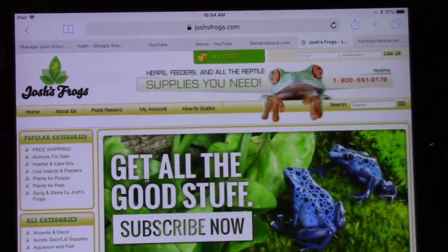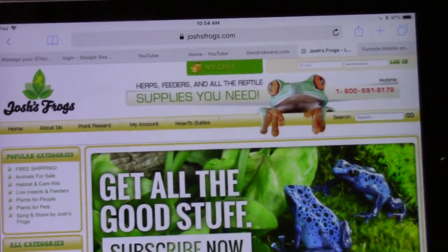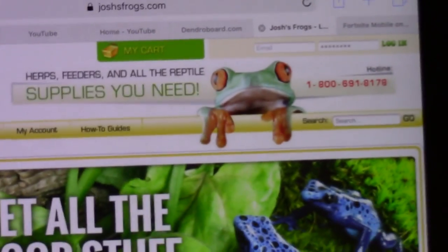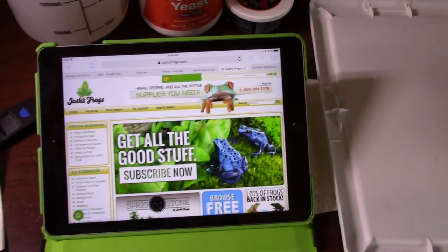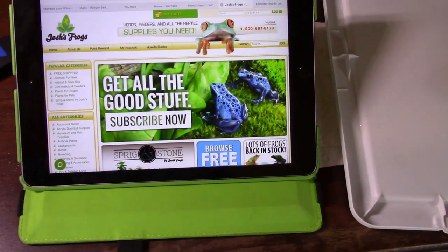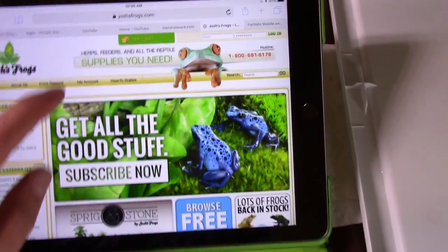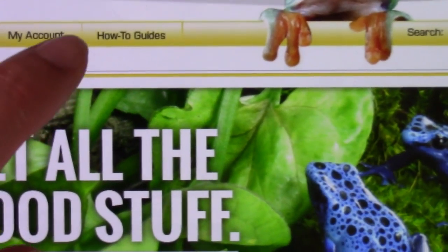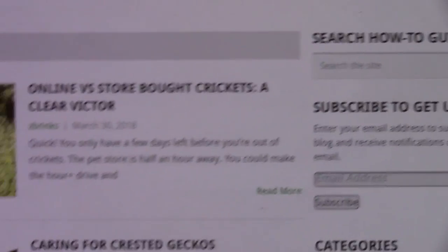As far as websites go, there are a lot out there but one of my go-to websites is Josh's Frogs. They don't ship overseas but they do ship within America. They have great products, great frogs, and one of the best things they have is their how-to guides section — click on that and you get a huge library of how-to guides covering everything.